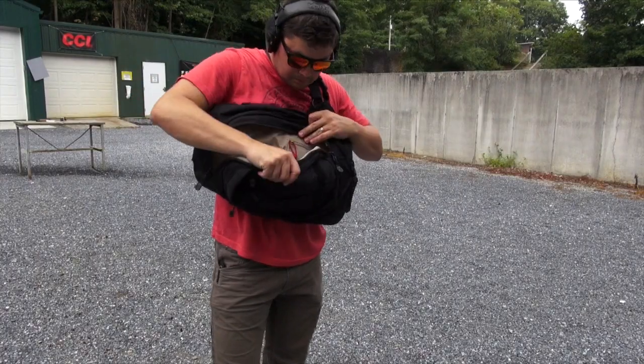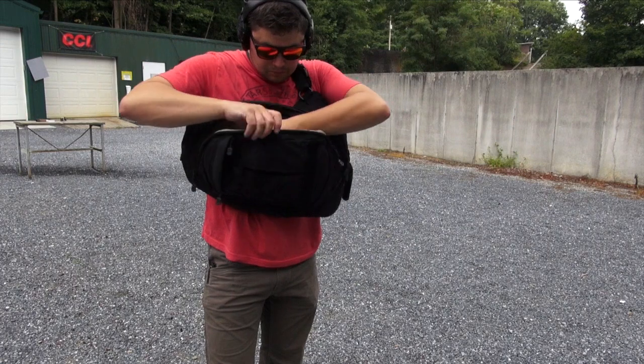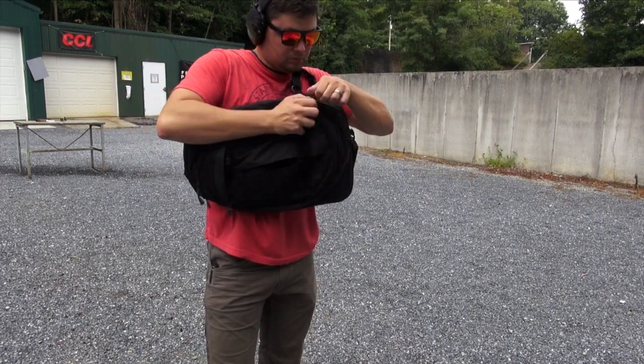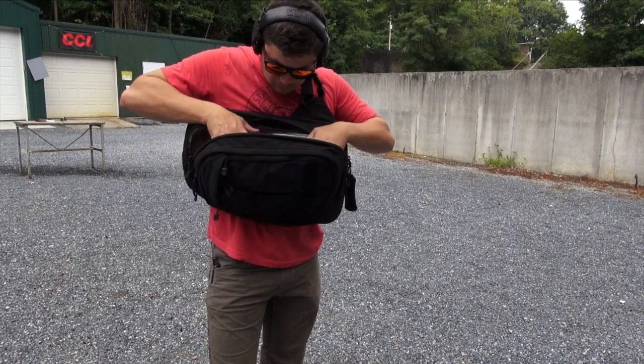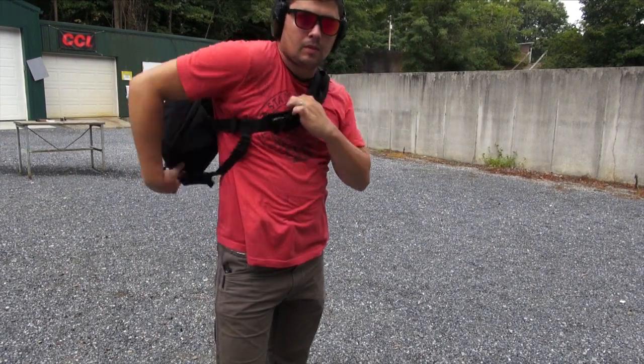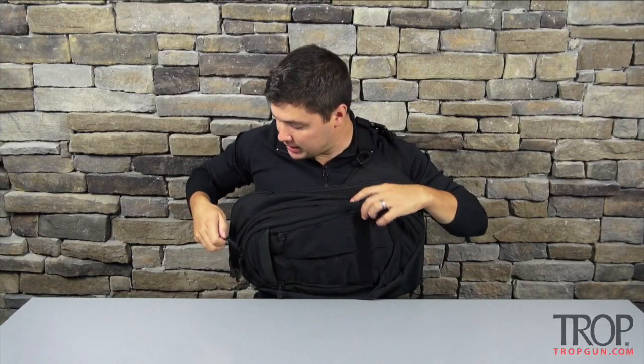Let's move on to the larger compartments in the bag. These compartments don't zip the whole way open — and there's a good reason for that. They zip halfway open. This way, when you have the bag slung and rotate it to use it, your stuff is not going to fall out. You just unzip and can access everything inside.